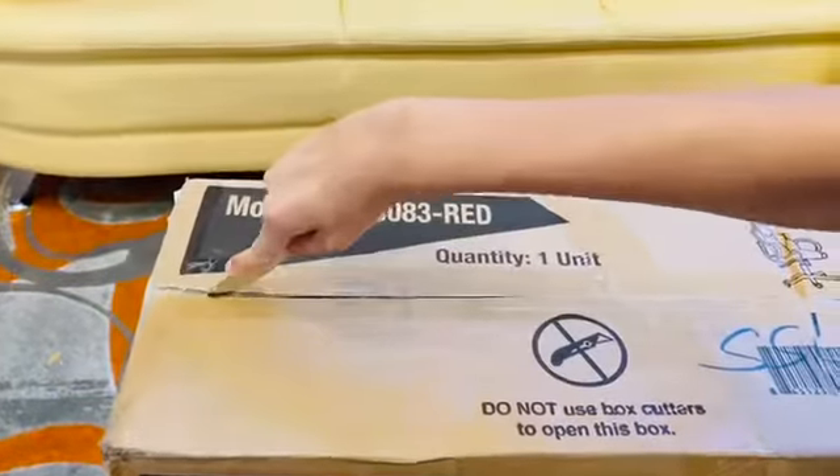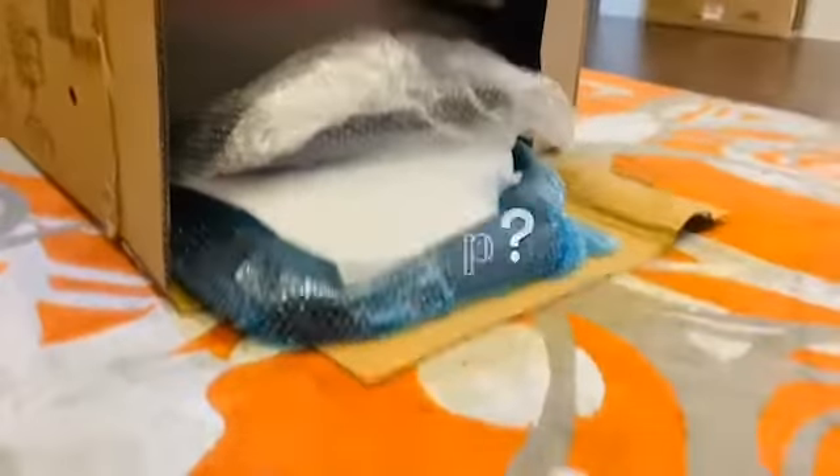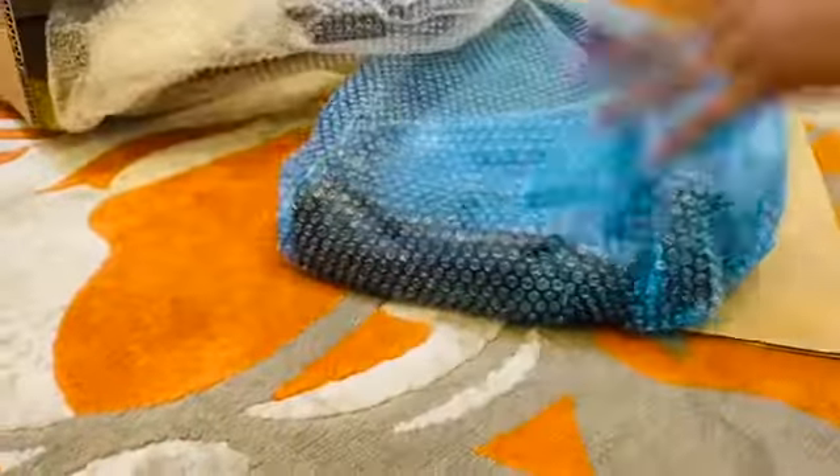They have so many other options though. Here I am just unboxing everything from the package — they had blue bubble wrapping.